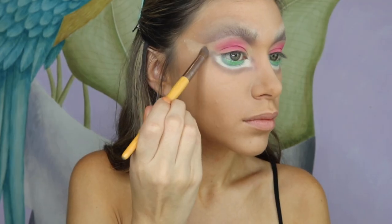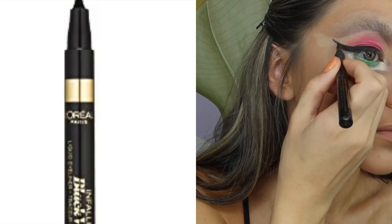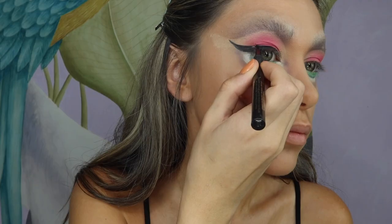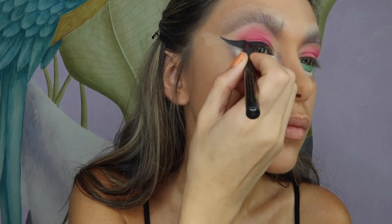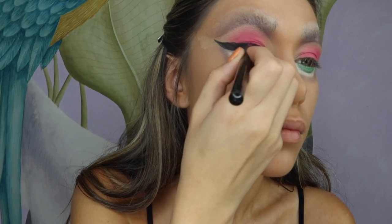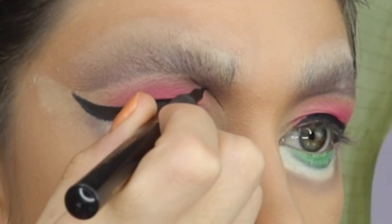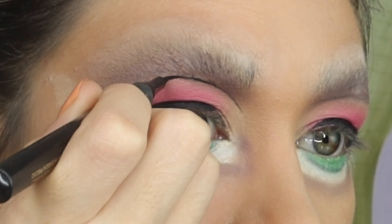I then blend that shade out. I'm now using my L'Oréal eyeliner pen to do a huge winged liner, and also applying the eyeliner pen just under my eyebrow to give the illusion of a cut crease.